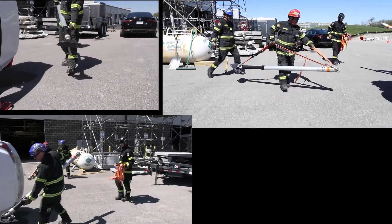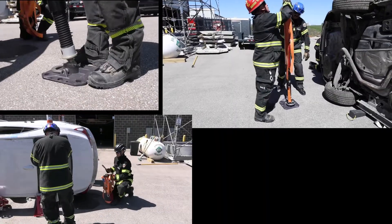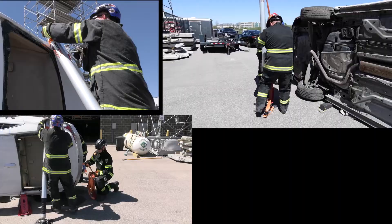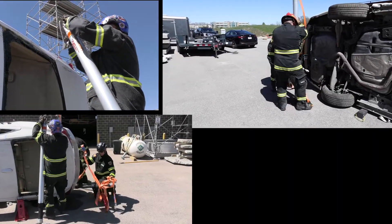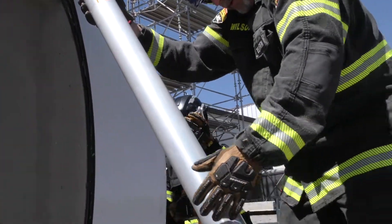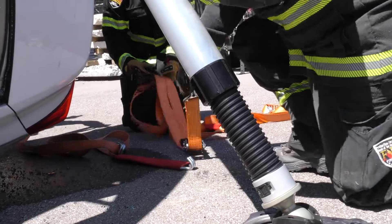Now we have the team moving in at the rear section of this EV using the new Helmotro shoring ops. The spirit of this one, again, is soft touches, creating those cradles. We're not at a point where we can make any punctures or interact with these high voltage components, which could result in an injury.